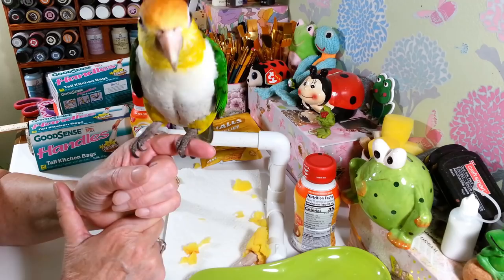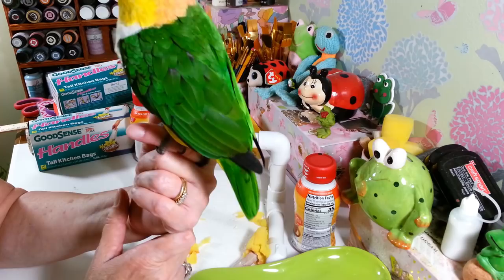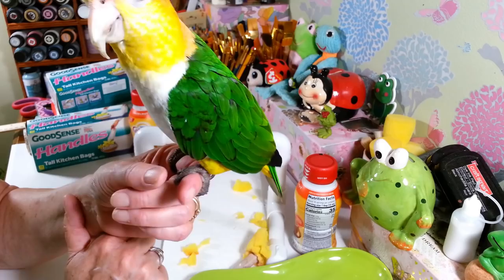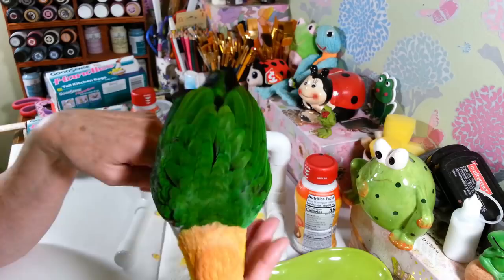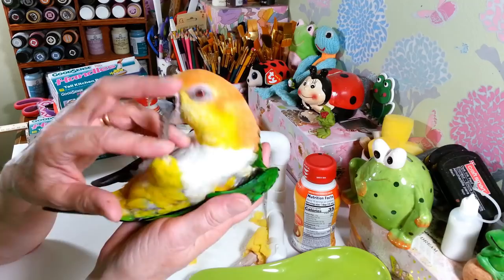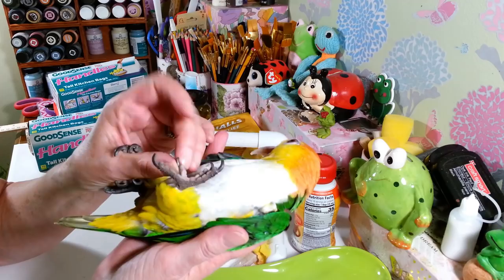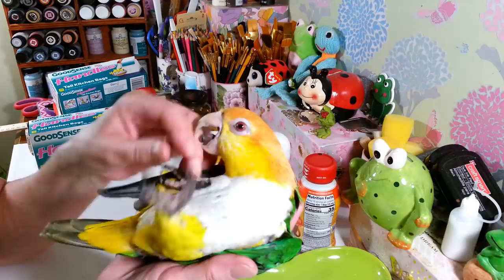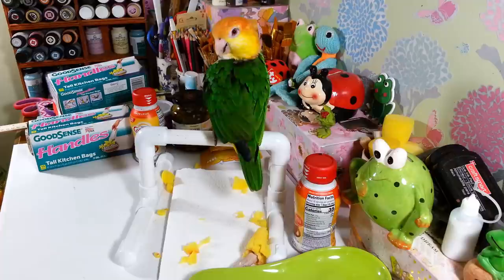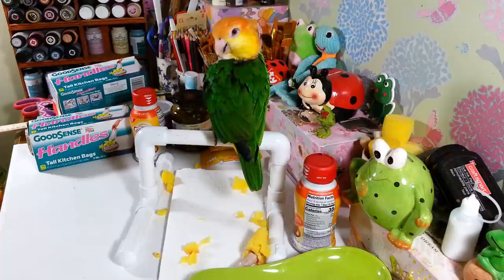Pee always wants to play with everything — he thinks everything is his toy. He'll even let me file the sharp points off his nails sometimes when I can't get to the groomer. He's so stinking cute! Thanks so much for watching, everyone. I hope you have a wonderful weekend and I will see you all next time. Say goodbye, Pee!